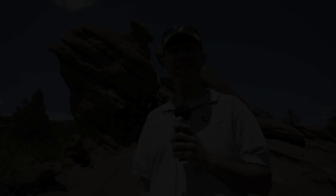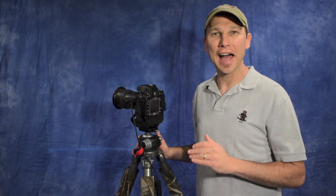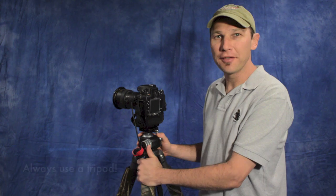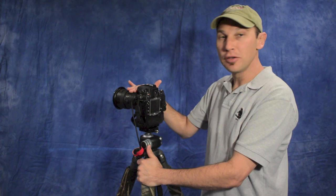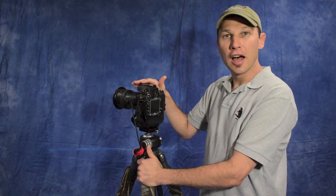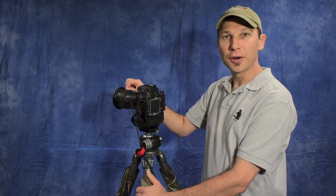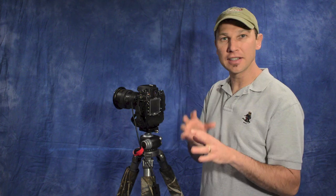I came back inside out of the wind to talk about camera setup for a long exposure shot. You must use a tripod since we're doing exposures of multiple seconds. I like to use my 16-35 Nikkor lens for wide shots — it creates a sweeping effect with clouds. I've screwed on the Lee filter holder adapter ring onto the front of the lens; you can get these in different sizes to fit your lens's filter thread.